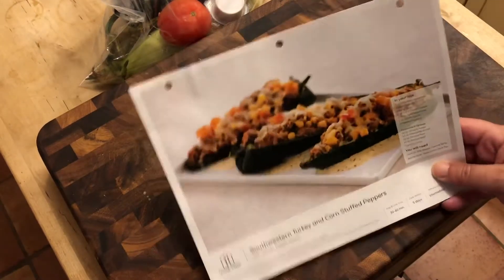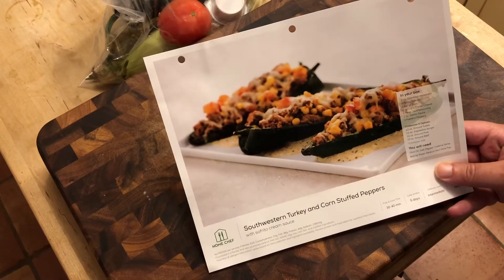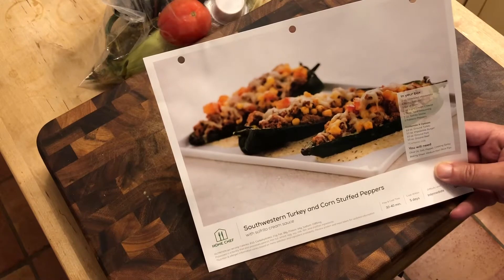Alright folks, what's up? Thanks for checking out the video. In this one we are gonna whip up some Southwest Turkey and corn stuffed peppers with sofrito cream sauce.